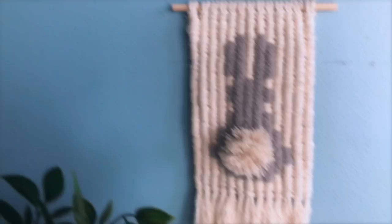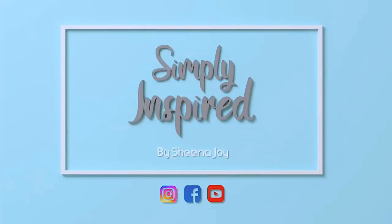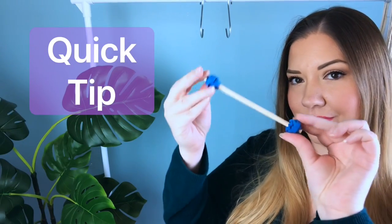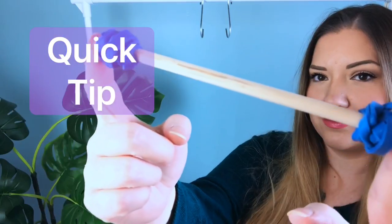Today I'm gonna make this cute Easter inspired wall hanging. Hi, I'm Sheena Joy, and if macrame is your jam then subscribe and hit the bell notifications. Let's start off with a quick tip: put a couple of rubber bands on opposite ends of your wooden dowel so it won't slip off your hook.